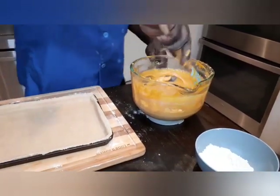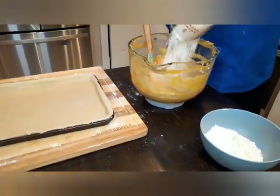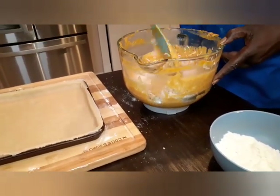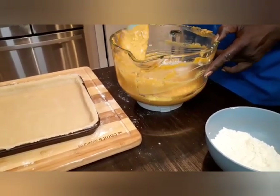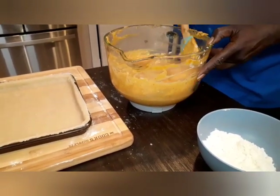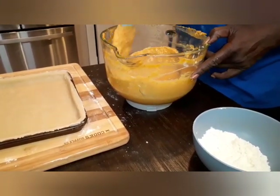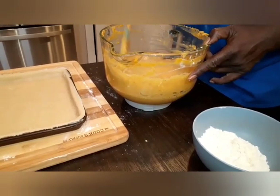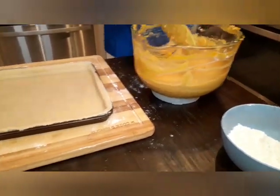Now I know what y'all are saying — where's the coconut? We ain't going to mix our coconut in, we're going to fold it in, okay? Got a cup of coconut. I'm going to fold that in. Now the oven's already preheated on 350. It will take anywhere from 45 to 50 minutes, depending on your oven. Okay, we're going to go ahead and pour into our pan.